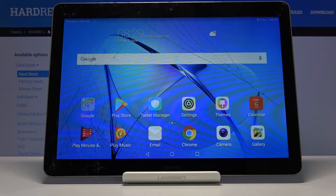Hello, in front of me I have the Huawei MediaPad T3 and I'm going to show you how to record the screen on this device.